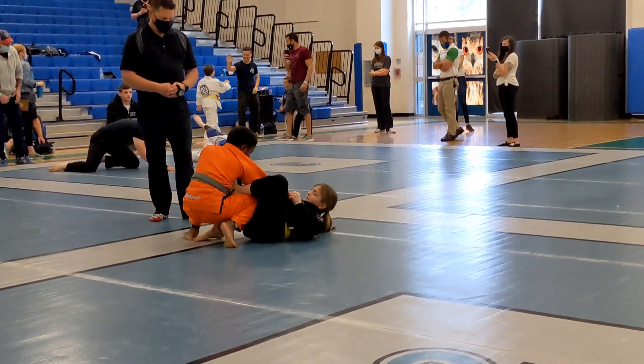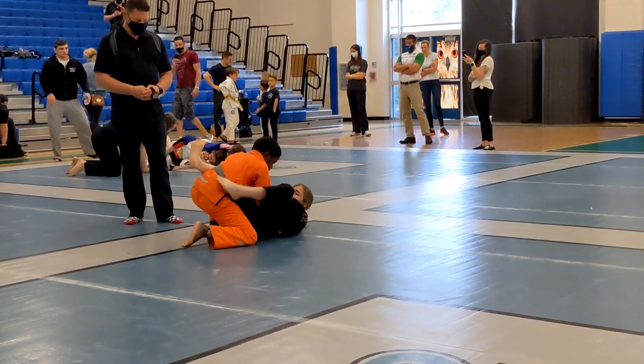Keep him away with your leg. Keep him away. Get your foot back up on the hip. Pull in.